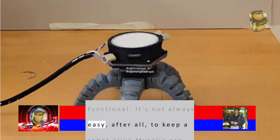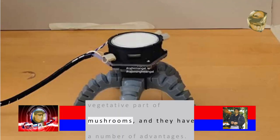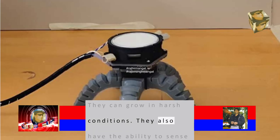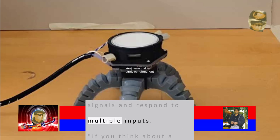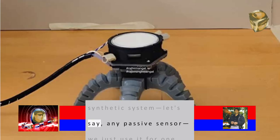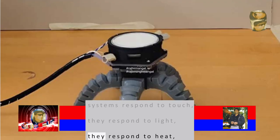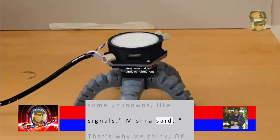It's not always easy to keep a robot alive. Mycelia are the underground vegetative part of mushrooms, and they have a number of advantages. They can grow in harsh conditions. They also have the ability to sense chemical and biological signals and respond to multiple inputs. 'If you think about a synthetic system — any passive sensor — we just use it for one purpose. But living systems respond to touch, they respond to light, they respond to heat, they respond to even some unknowns, like signals,' Mishra said.